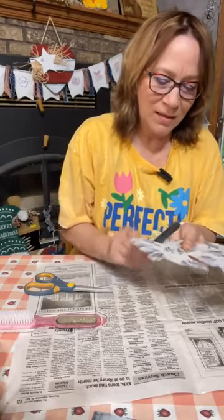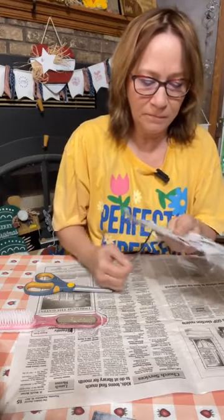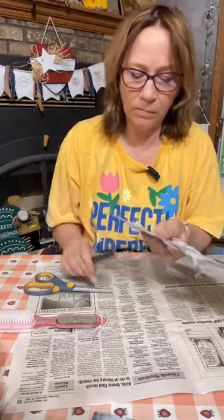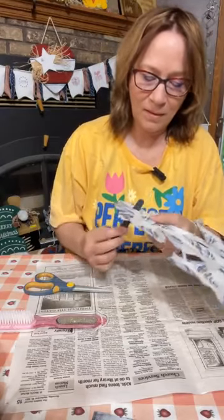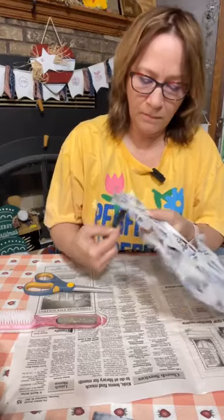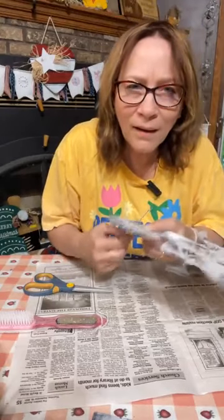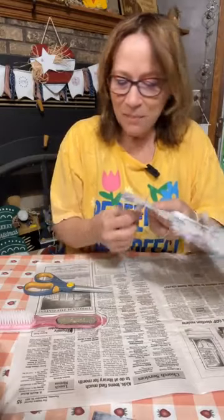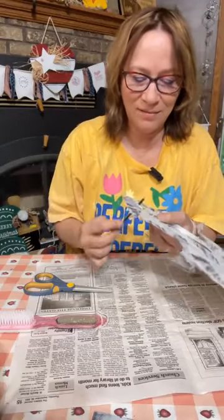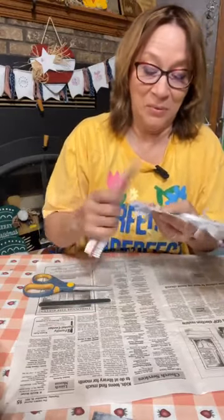Alright, so this works — this is just a little emery board and it works really good on smaller edges. This actually works really good for bigger areas too — when you get up in the little areas you really need the emery board to get that edge off and rounded areas. Just make do with what you have.